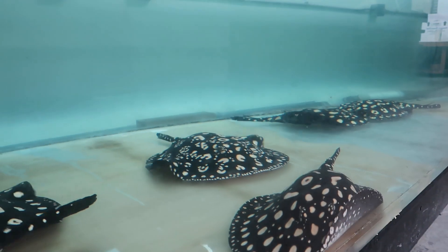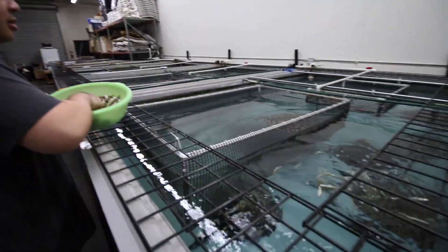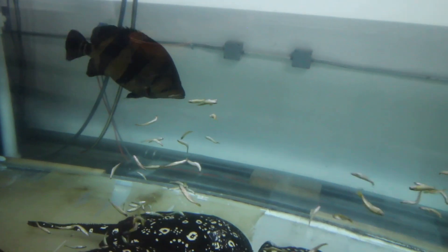And what do you feed these guys — same idea, just bigger sizes? Yeah, no chopping. I just feed them the whole shrimp, silver sides, night crawlers. That's the general mix of stuff that I feed all my fish.